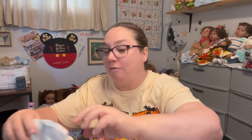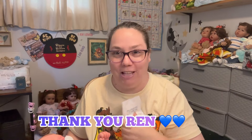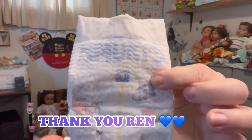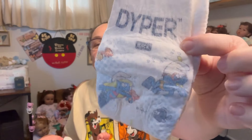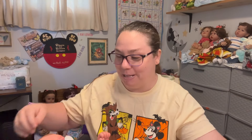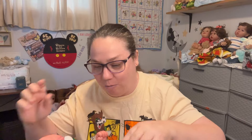Have you guys seen the Smurf diapers? Ren over at Bushland Peck Nursery so lovingly sent me a few of these beautiful Smurf diapers and I'm loving them — they're my favorite. That's a size one, because I'm fairly certain that's what size she wears.